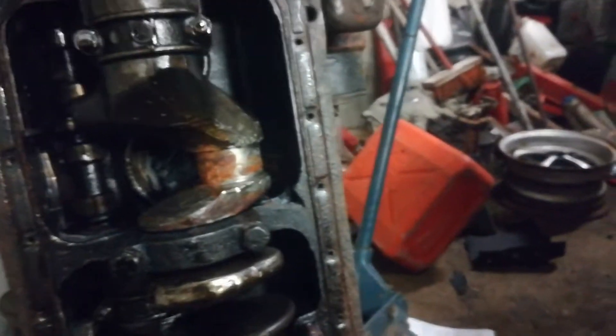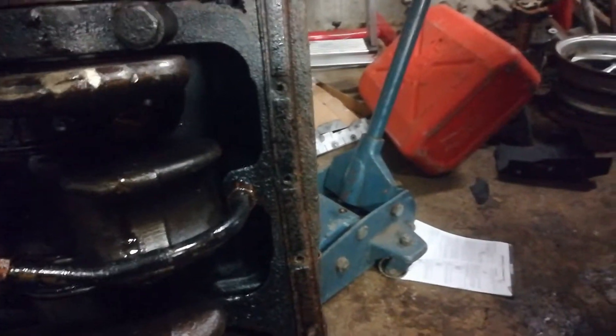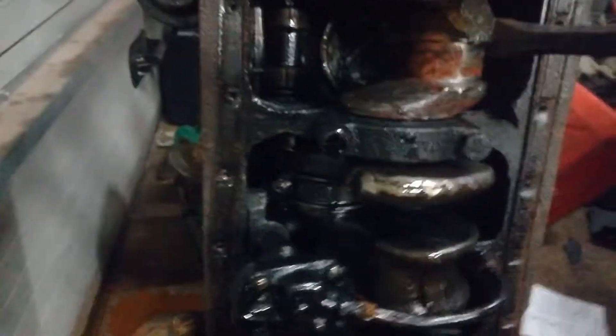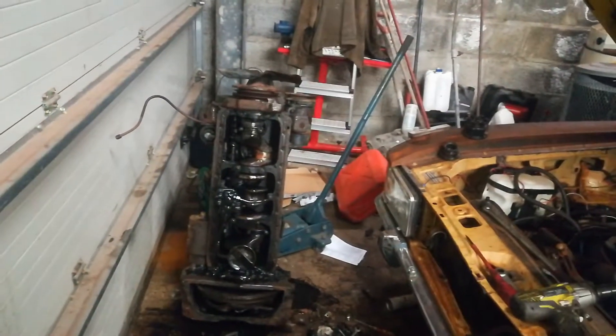Do you think it'll move? I wanna see if it moves. Let's see, let's see — weapon of choice. I don't think so. Didn't want you to move anyway. It's not very stable as it is. And where did I put my pry bar? I had a smaller one — it was around here somewhere, there it is under the pan.